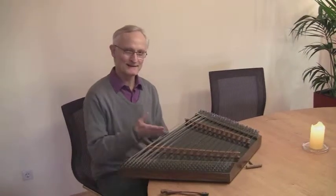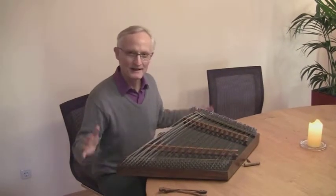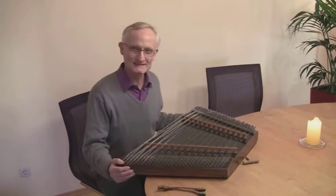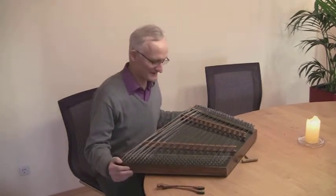Hello, dear friends. Today I'd like to introduce you to another instrument, the hammered dulcimer. My parents got it in 1968 for my younger sister, but when she abandoned it, I took it and started to learn it a bit.